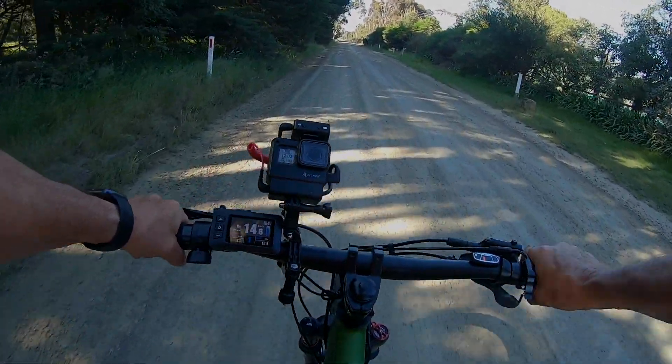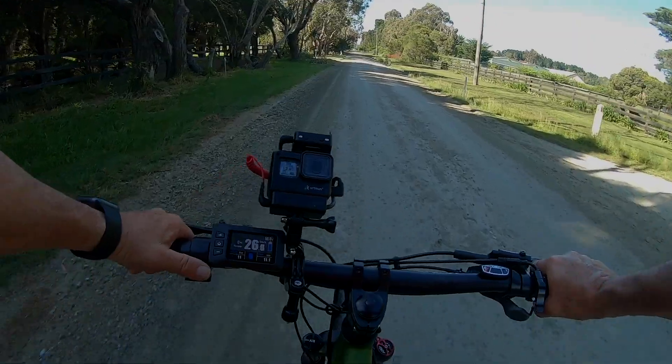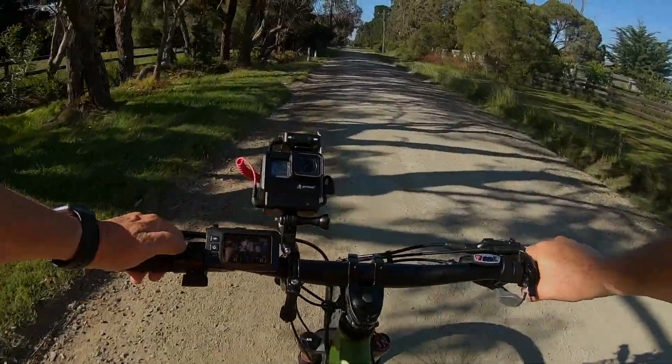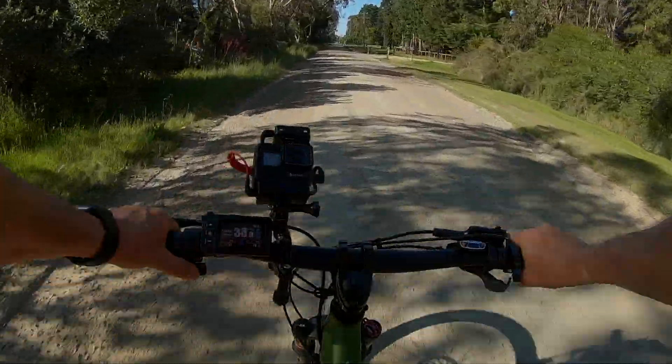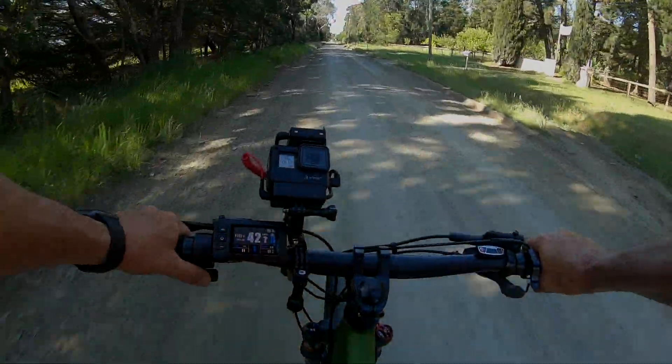Brakes are very good. I can see how it shows me how much power I'm using. Let's try out the throttle — at the moment I'm showing zero, I'm not on any of the settings. Push the throttle down — nothing. Okay, so you have to be in at least level 1 before the throttle will come on. 32, 33, 35, 40 k's, 42.